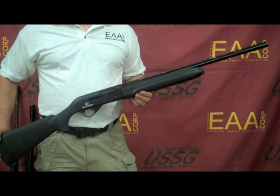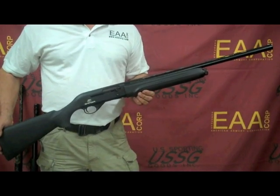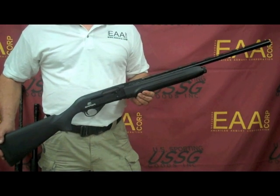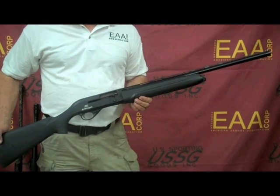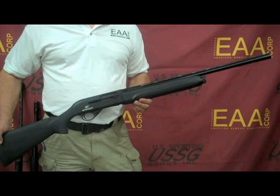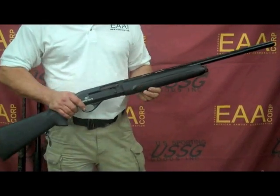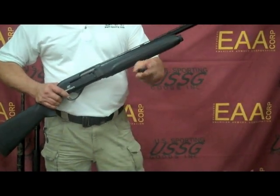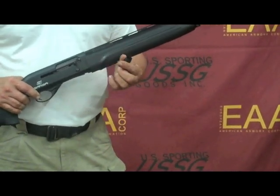Hi and welcome to USSG's World of Shotguns. Today I'd like to introduce you to a new shotgun line made in Turkey by Salsamoz. This is the Saar Arms 12-gauge shotgun. It comes in barrel lengths ranging from 18.5-inch all the way to 28-inch. The shotgun in my hand is a 12-gauge 2.75 or 3-inch, with screw-in chokes, all patterned after a famous Italian brand.